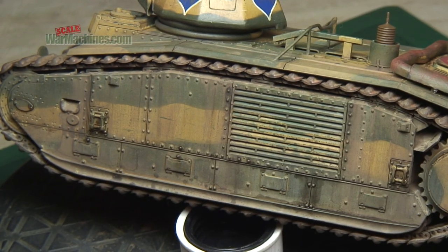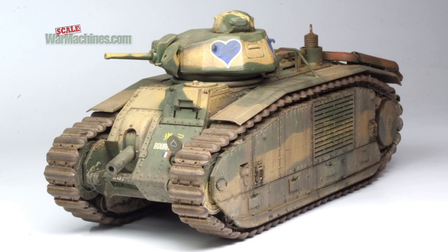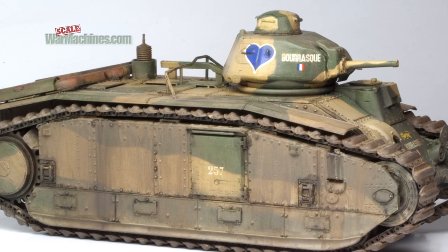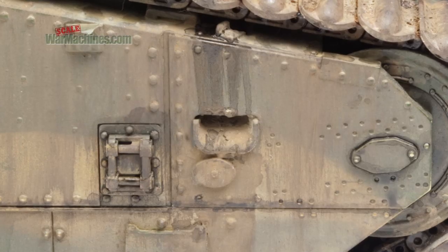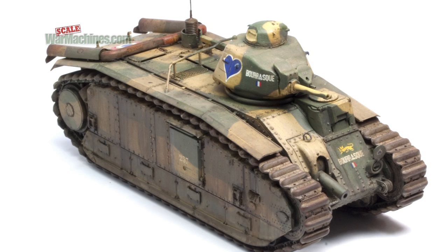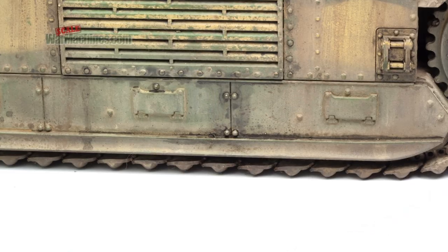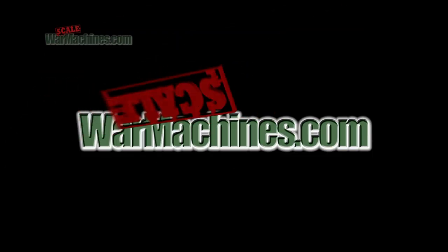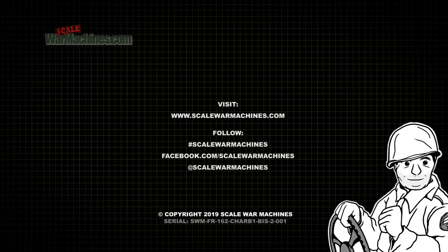With that done, our Char B-1 Bis is finished! Hopefully you will have enjoyed this two-part video showing the painting and weathering of a model. Weathering is often an entirely personal approach, and it's up to you to see how far you want to push it. In this case of a battle-used, worn tank, it felt appropriate to add lots of mud and effects as part of the story of the vehicle itself. We hope that this inspires you to try different weathering effects and play around with different products. As you've seen, we don't adhere to one particular paint range — it just depends what's available to hand, and they all have different merits and effects. Make sure you check out our other YouTube playlists, and click the bell to receive notifications whenever we release a video. Thanks for watching, and we'll be back with more videos soon.